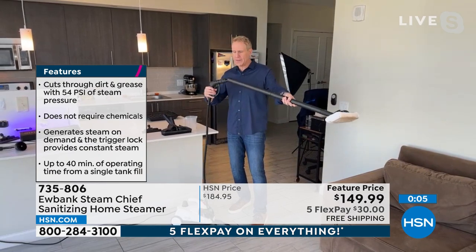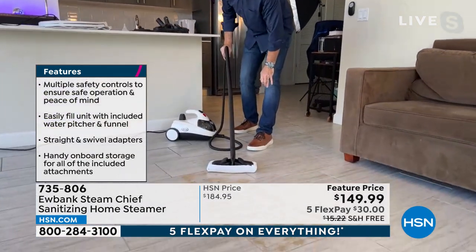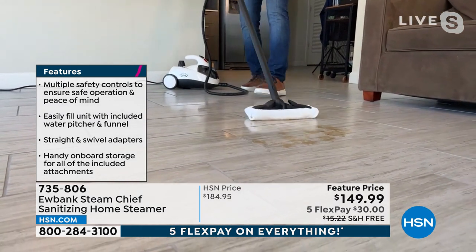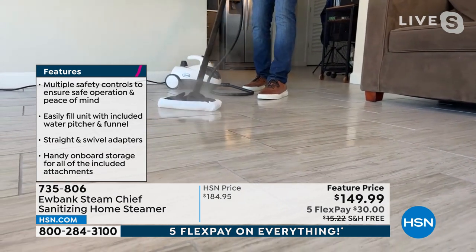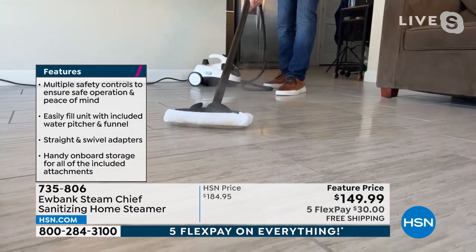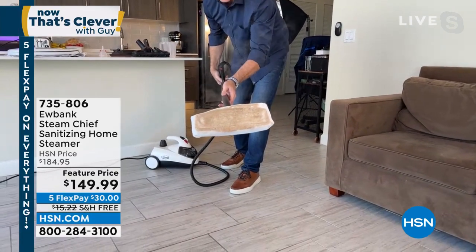Steam on demand — whether you've got dogs, cats, fur babies, or little babies, you can clean effectively with just the power of steam. No chemicals whatsoever. This will be bone dry in a matter of seconds, and now you know it's clean and sanitized. Clean and pristine, from this Marine.